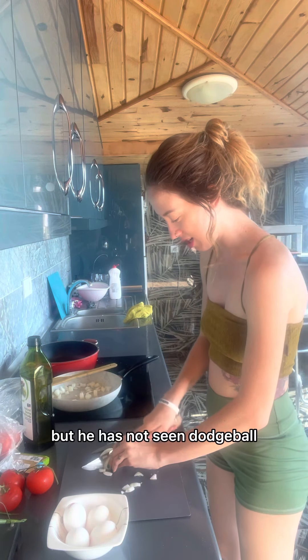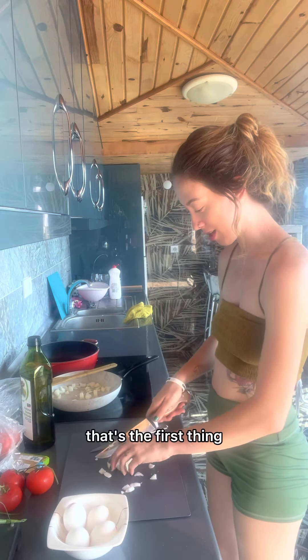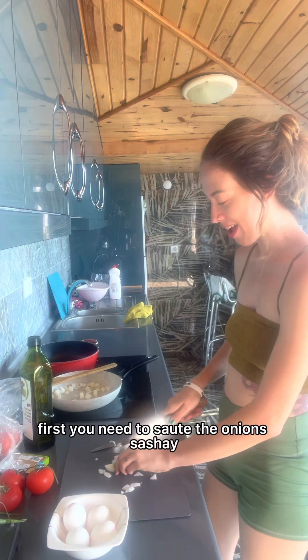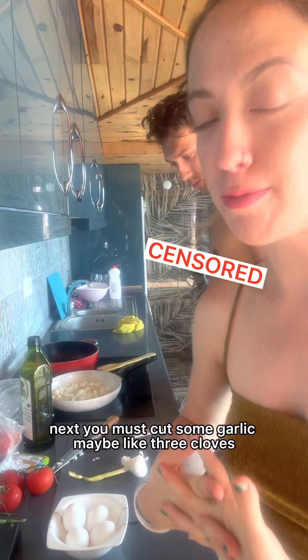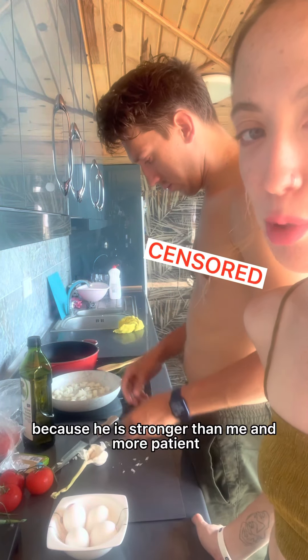The next step is to cut onions and put them in the pan — that's the first thing. First, you need to sauté the onions. You must also cut some garlic, maybe like three cloves. Artem is good at cutting garlic because he is stronger than me and more patient.